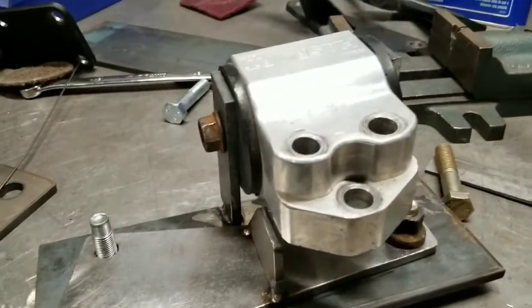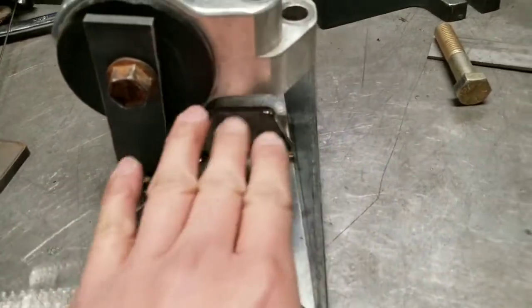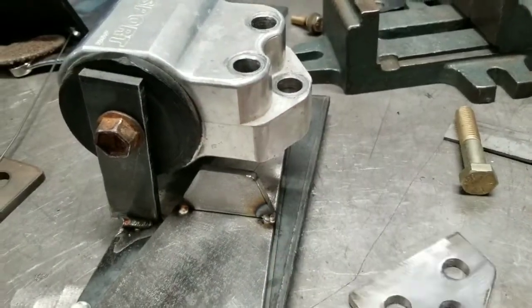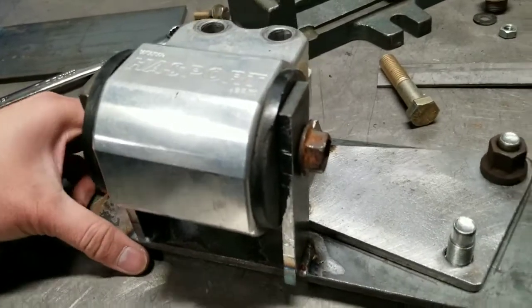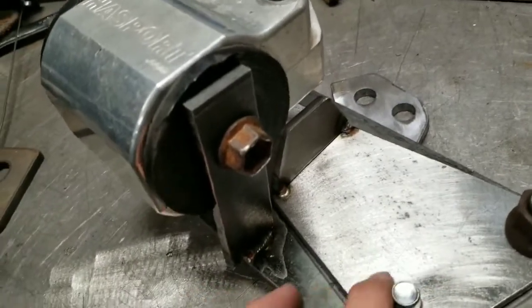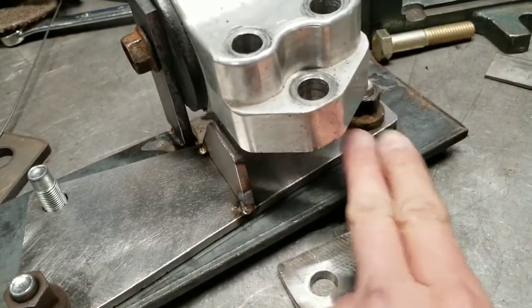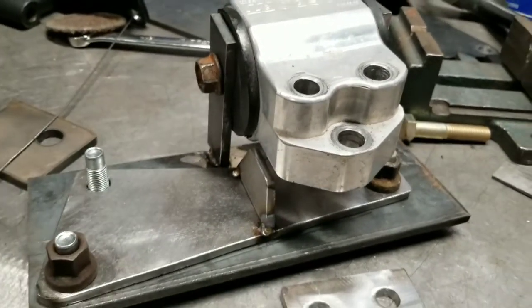This is the jig with the Hasport mount on. I made a little plate there and a bracket for the bottom to hold it in place - you can see how the jig works. These are Hasport B-series D-series EG mounts. I'm gonna tack this piece up under there and then make a bracket over here, then finish weld it all up and it should be good for the trans mount.